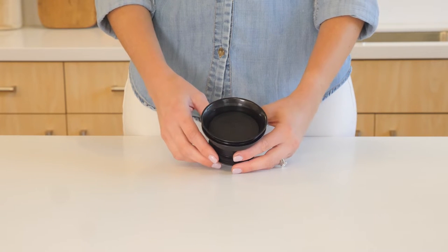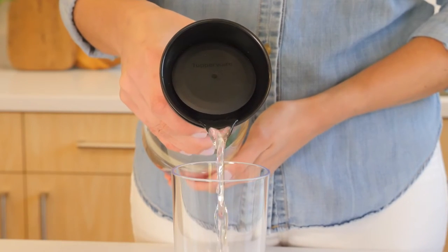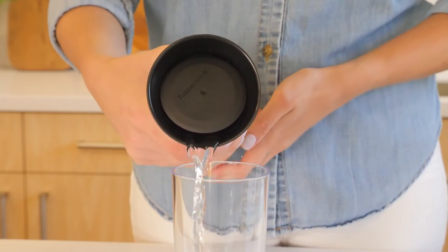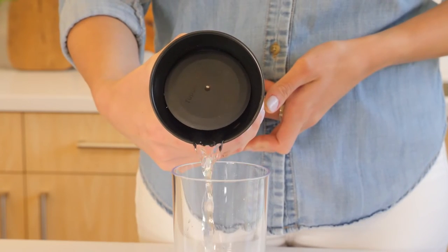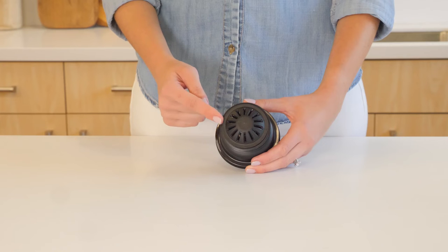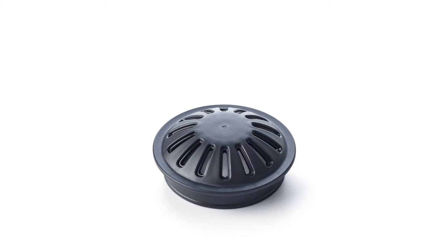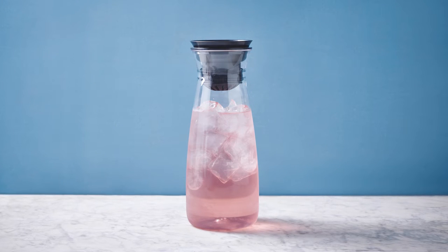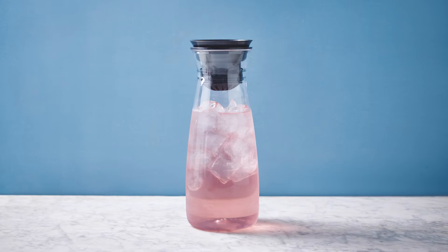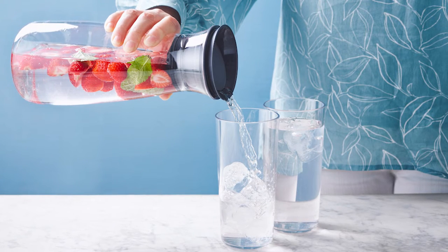The lid is also self-opening — the tilting mechanism opens automatically when you pour, then closes when you place the carafe back in a vertical position. The anti-block sieve allows you to effortlessly infuse your water with fruits, herbs, or ice to keep your drinks fresh and flavorful, while keeping the ingredients safely inside during pouring.